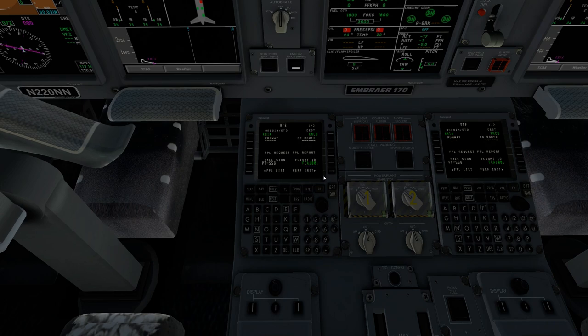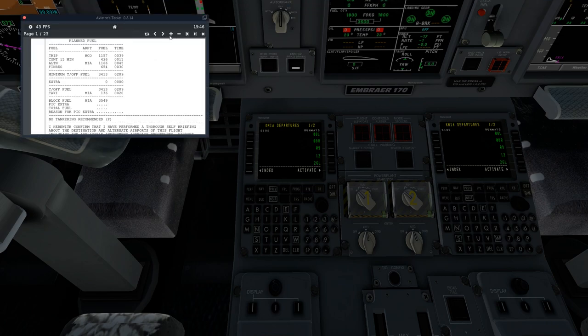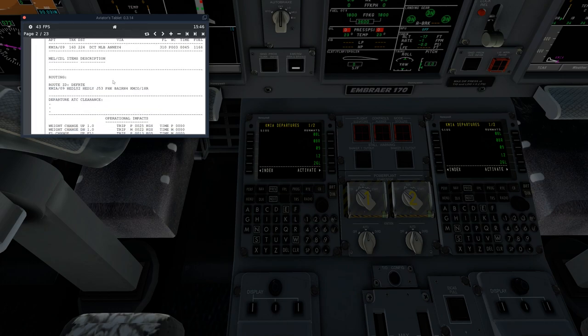Once we've hit activate, we're going to hit the NAV button again and go to Departure. We'll select the runway we're going to depart on. According to my brief, we'll be taking off on runway 09. Our SID is Headley 2, so we select Headley 2. We're transitioning Headley, so we hit transition Headley. Once that's completed, select activate.